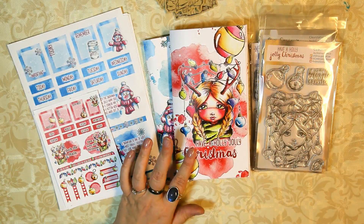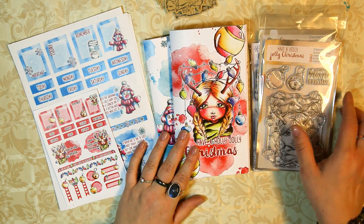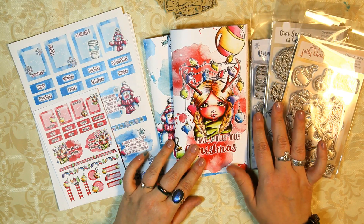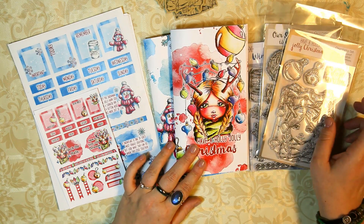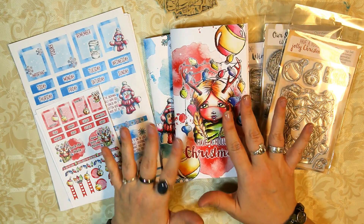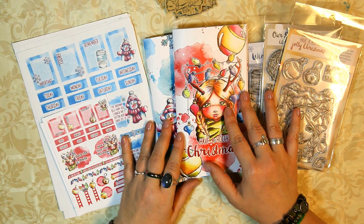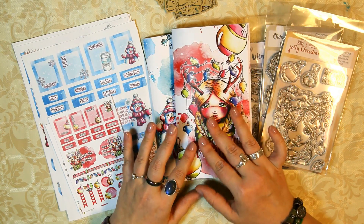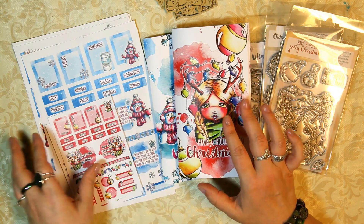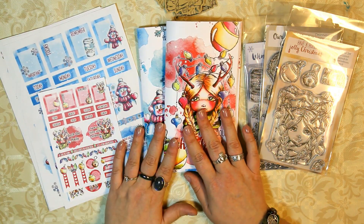Hi everybody! I just wanted to make a quick video sharing my latest holiday and winter collection with you. You might have seen it already — a lot of you pre-ordered the stamps and some of you even received them already. Now that Halloween is over, here in Germany as soon as November starts, it officially allows me to start the Christmas things and get into the Christmas mood. So I thought I would share this collection with you real quick.